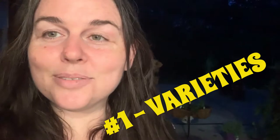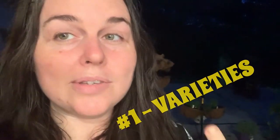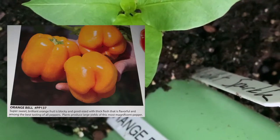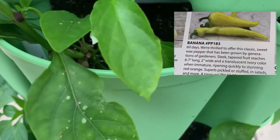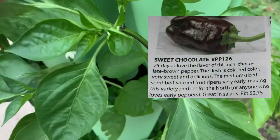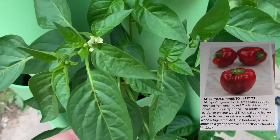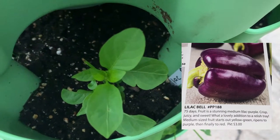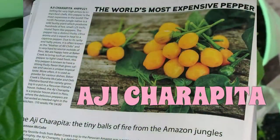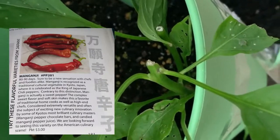So today we're going to discuss all the varieties of peppers that start from Steve that I still have: orange bell, mini bell mix, a banana, a sweet chocolate, a sheep nose pimento, yellow sweet stuffing, a lilac bell, Aji, a Mamanji.